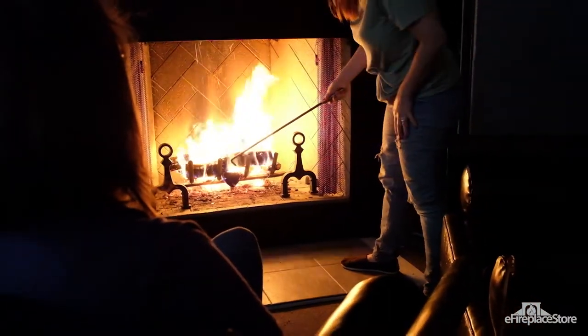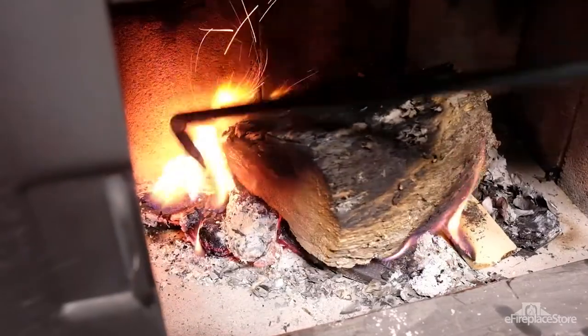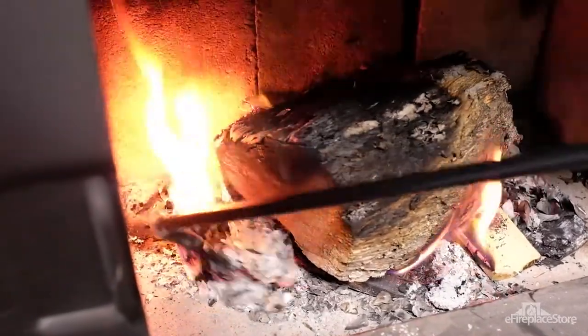You'll notice that pokers usually have a hook at the end. These hooks help you pull logs too, so you can position them just right inside the firebox.